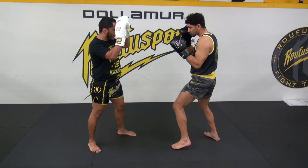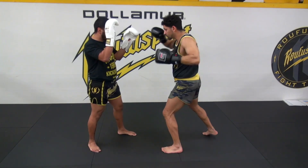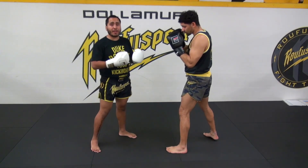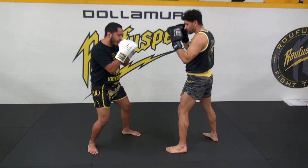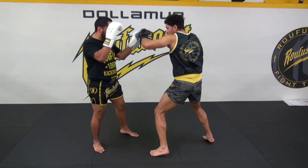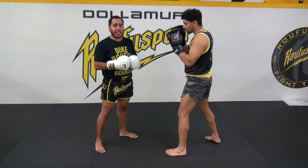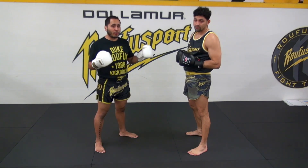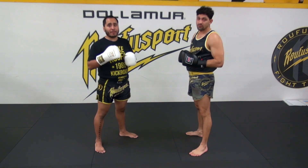Then Coach Eric will go — he shoots the jab, the cross, the hook, and then the rear uppercut right off of that. For your gray belts, they can go a little bit faster: jab, cross, hook, rear uppercut, back to the stance. Then Coach Eric will go back and forth just like so, making sure that we hit all of the cues from all the rounds before. That's going to be round seven.